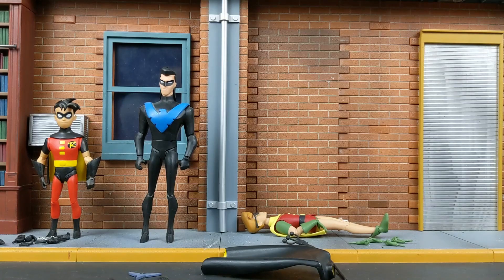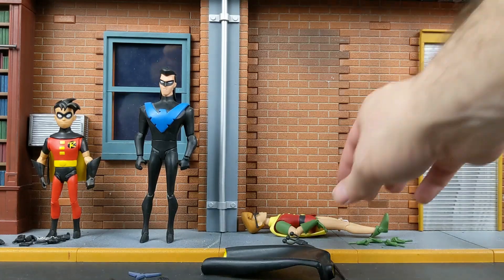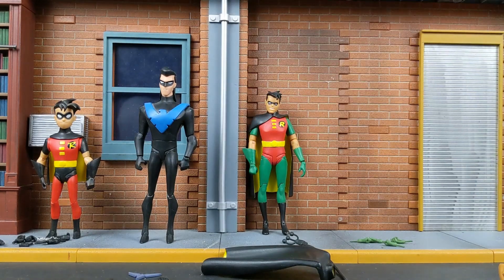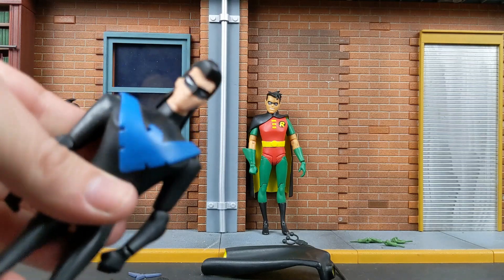I'm happy that we are getting a new one because I can see a lot of my stuff is starting to get worn. I think this was released back in 2016. They have released different versions along with the Bat-Signal and the Bat-Mobile with Batman in different two-packs and variations. Next we're going to look at what he grows up to be: Nightwing.